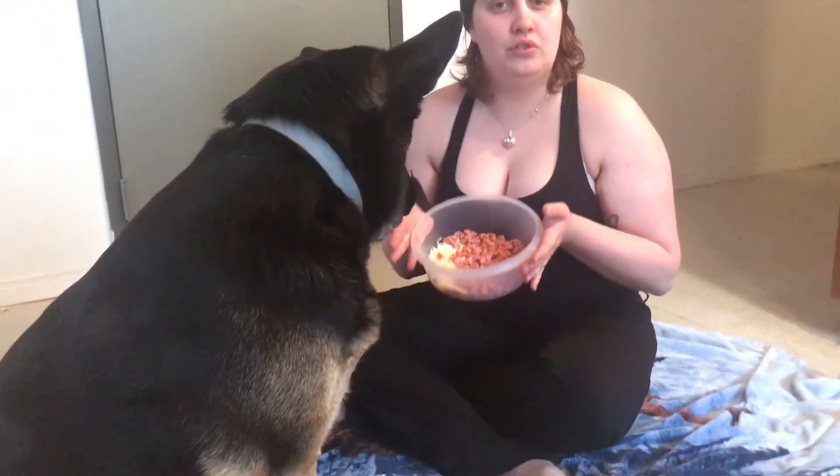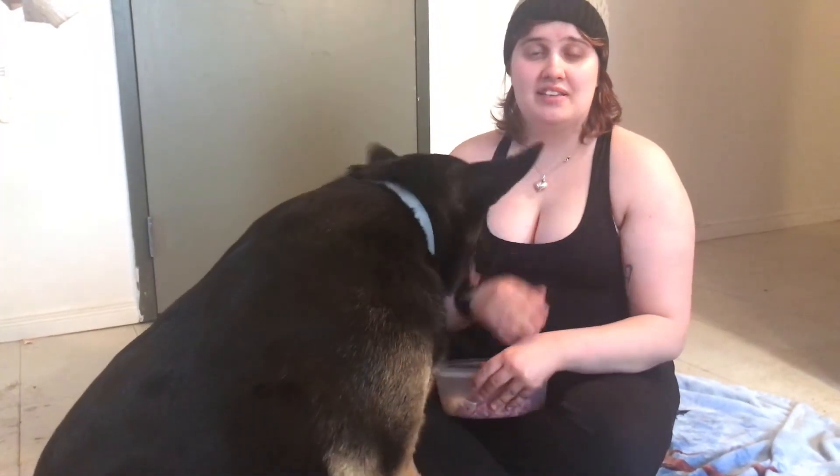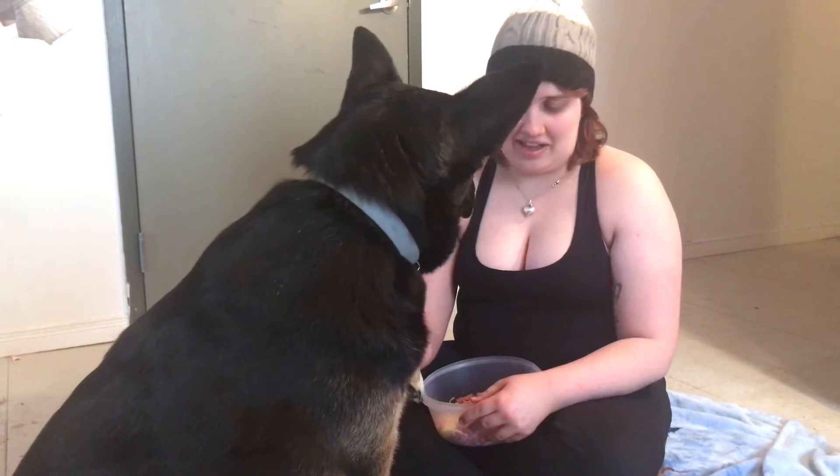How I start teaching her is with the touch command, so it's two commands mixed in one. With the touch command it was easy — I show her my hand, the towel, whatever, and ask her with the treat: touch. Good job, she touched it. Even if it's a slight touch, at least she touched it. In the beginning they might be tense touching the object, so come over before you reward them so they know it's good.